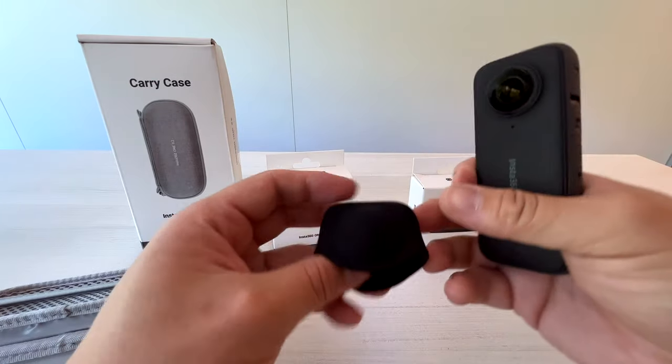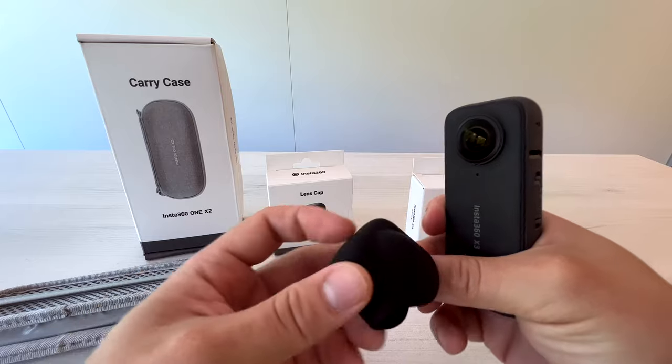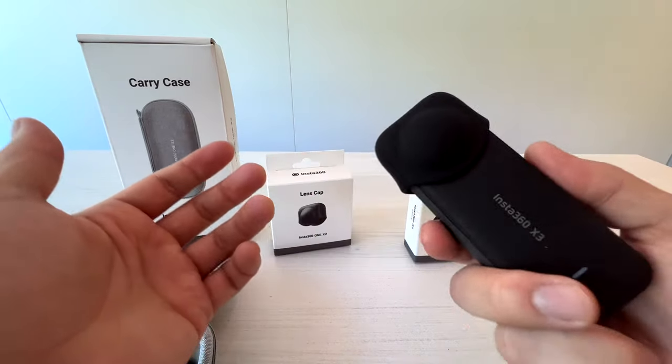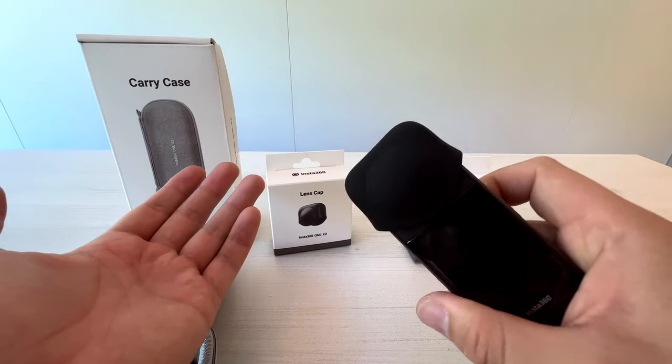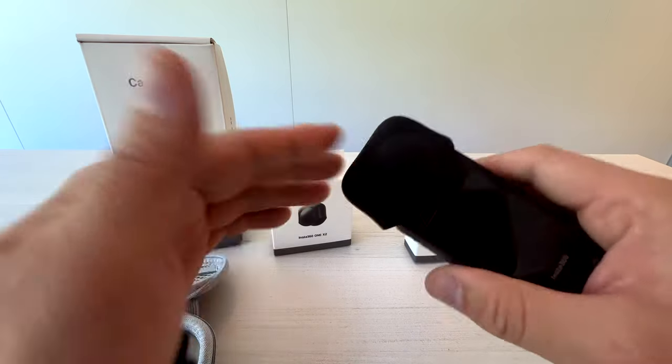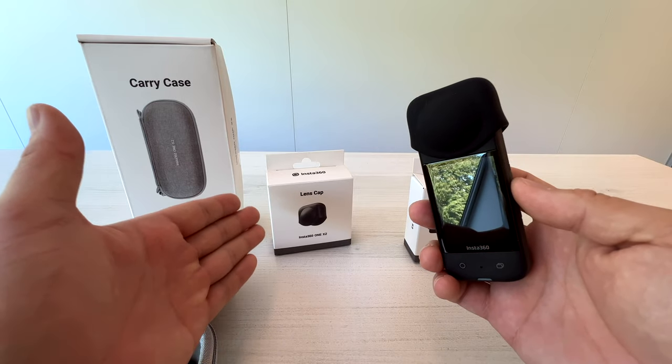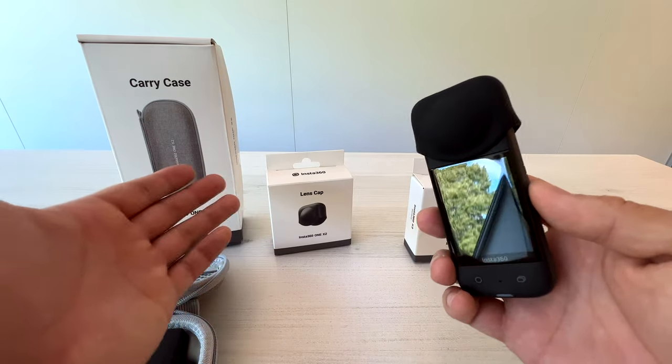The next interchangeable accessory is the lens cap from the ONE X2. The new one will be something very similar — it just fits. So if you can find a good deal for the lens cap from the ONE X2, just go for it.